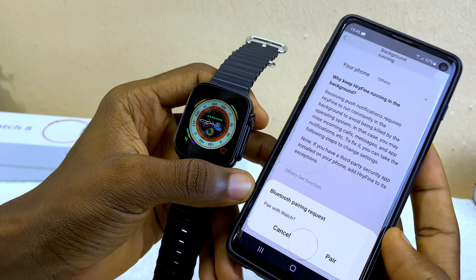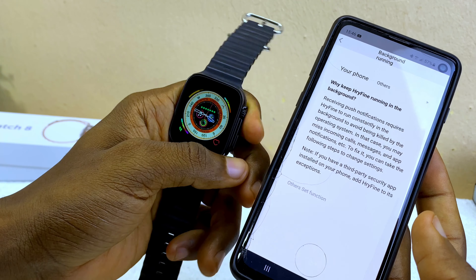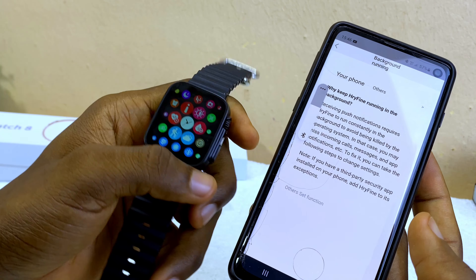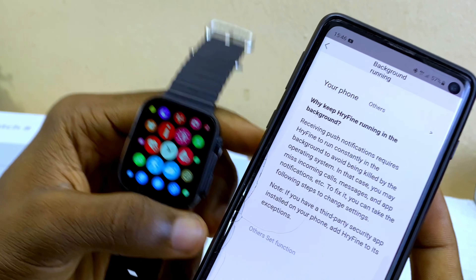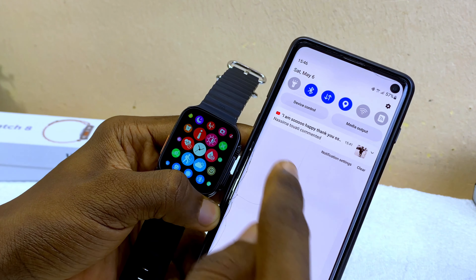On the phone you'll see a Bluetooth pairing request — select 'Pair.' Once you select pair it's going to pair up with your watch, and you'll have the Watch 8 Ultra connected as shown in Bluetooth. I suggest doing one more thing: go to your Bluetooth settings.